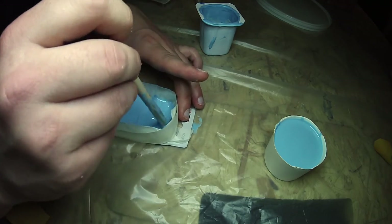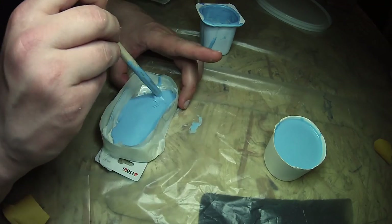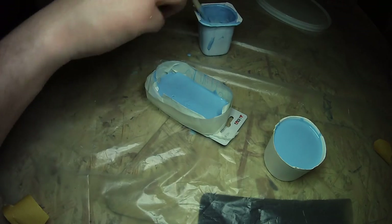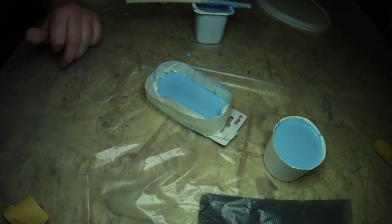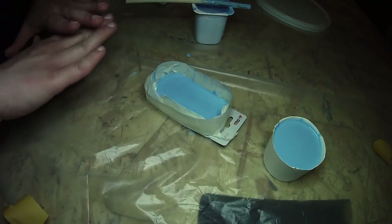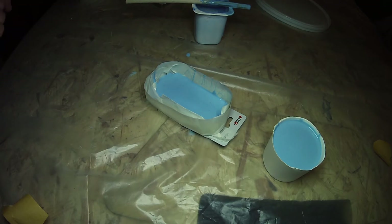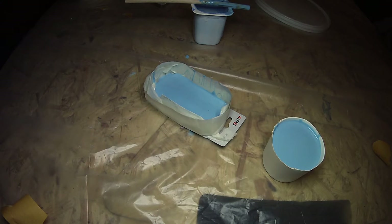Now we are doing something like I showed you before — making a glove of silicone rubber. I want to show you a fast, easy, and cheap thing to do now.